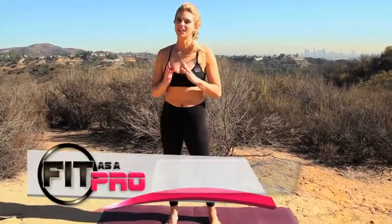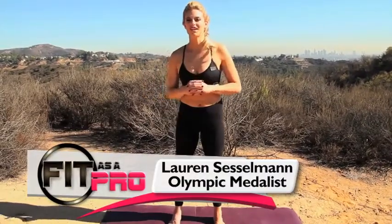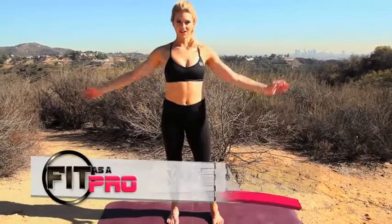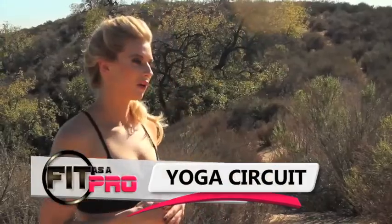Hey guys, today I'm going to take you through seven of my favorite yoga exercises. I love yoga especially as an athlete. I love to do it in the morning just to get my energy going, and I love to do it at night before I go to bed. Yoga is great for increased flexibility, increased range of motion, and also preventing injuries. So we're going to get started and go into our exercises.